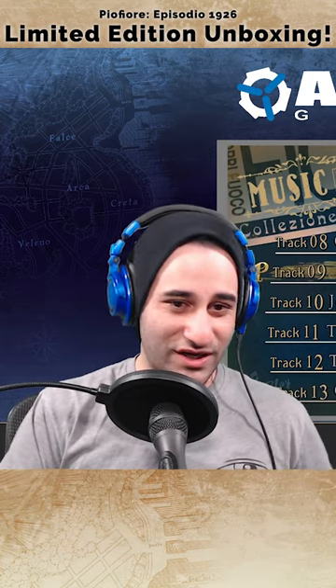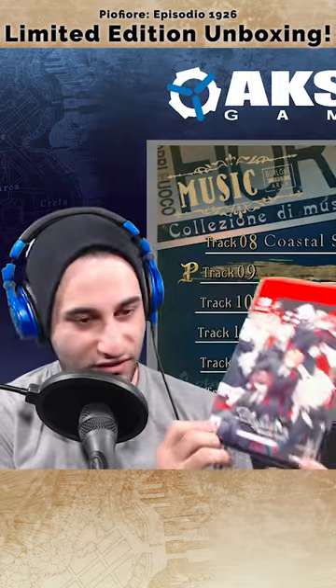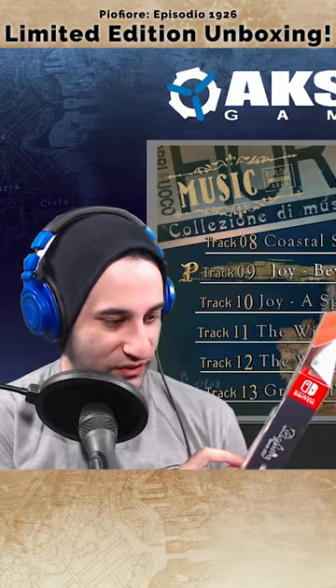We're gonna do an honest to god — almost, I should say 99% honest to god — unboxing. The box art for 1926 is very, very pretty. I love all the suits, but I think Orlok looks the best out of all of them.